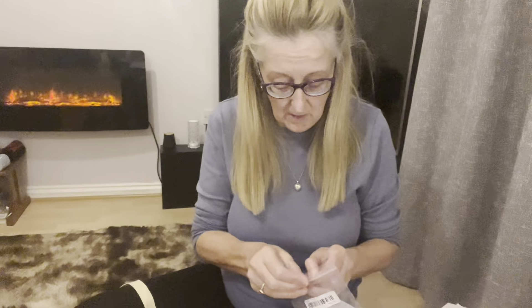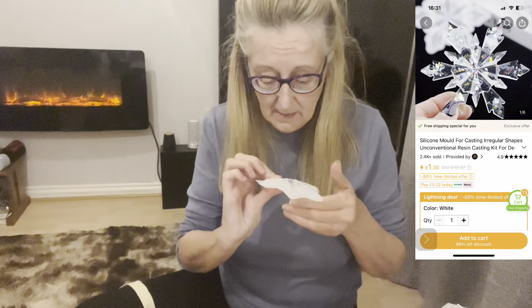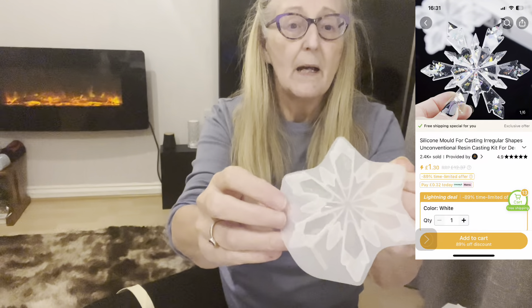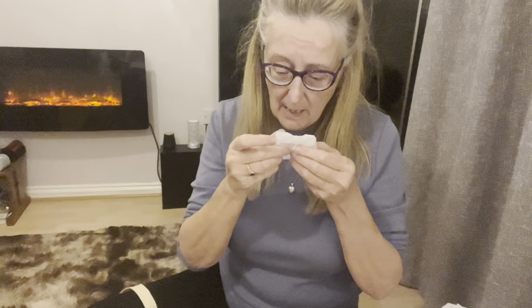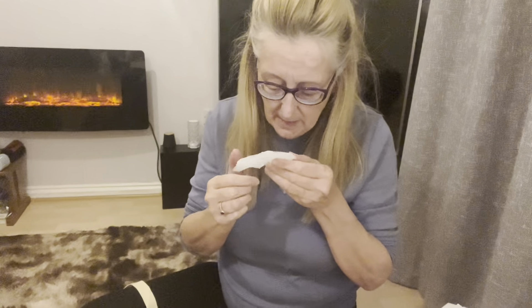The next thing is £3.79 for this — it's a star mold. I'm going to have to test it because it feels really flimsy. It'll be quite difficult to get resin into the star points, so you'll need to use a toothpick to make sure you fill them. It's going to be a Christmas ornament. I've got some beautiful metallic mic powder to go with it, and that was £3.79.